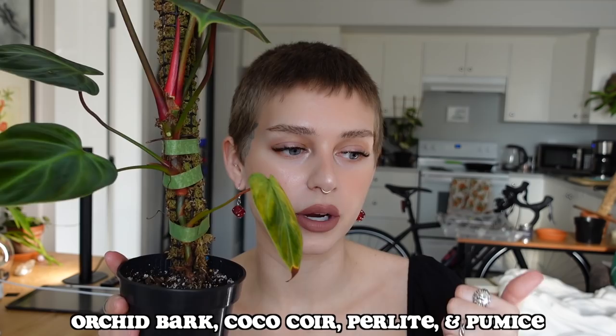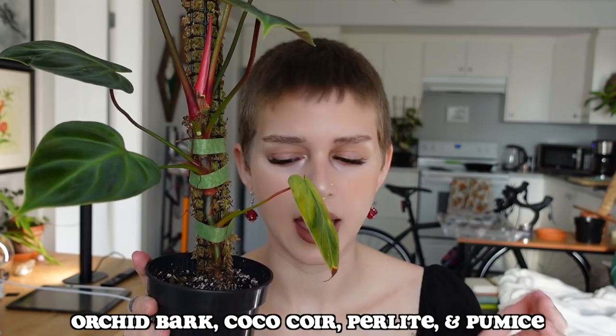The last thing I'll mention is the soil mix, which is the same mix I use for almost all the plants in my collection. It's orchid bark, coco coir, perlite, and pumice — I believe I might have some charcoal in there too. I'll link my soil mix video below if you haven't seen that yet, but it works great for all of my philodendrons.